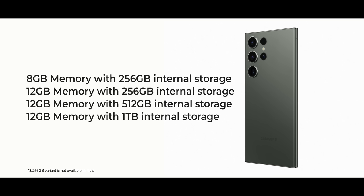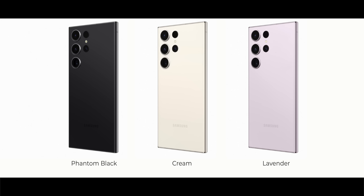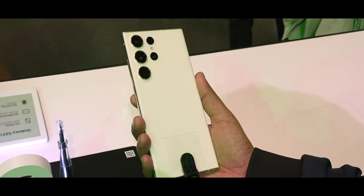On the S23 Ultra, you've got four storage variants: 8GB/256GB, 12GB/256GB, 12GB/512GB, and 12GB/1TB. Talking about colors — this one is in green, the new hero color for the lineup. All the colors in the range are pretty subtle. The other three options are cream, lavender, and black.